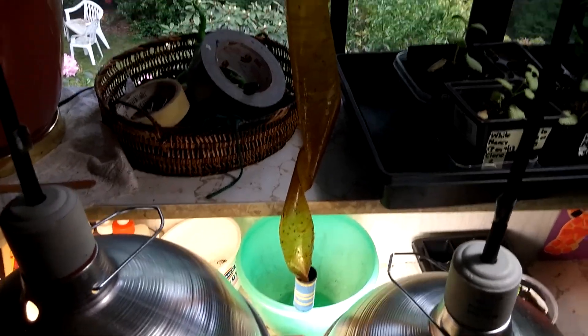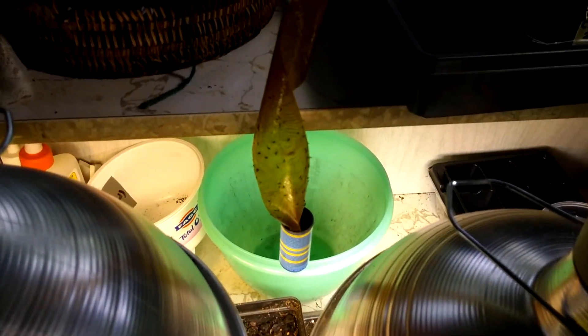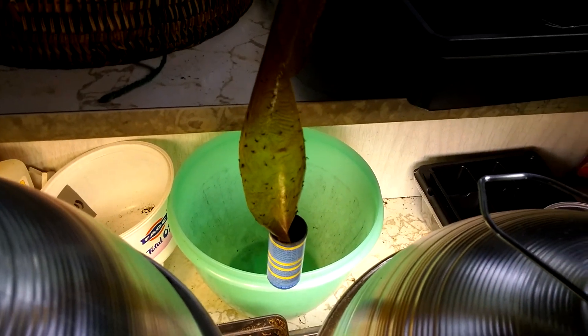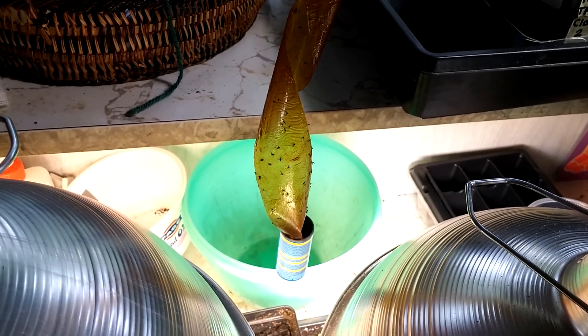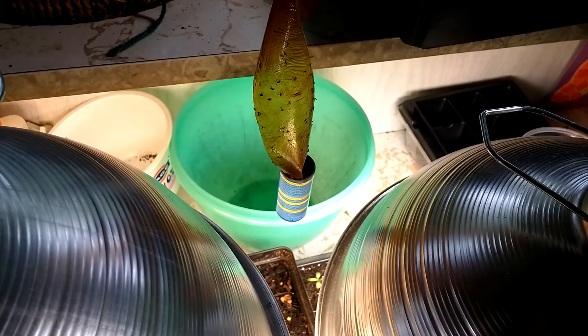For anyone who has had problems with fungus gnats, I may have found a fix for you, because it has worked pretty well for me so far. They're these adhesive strips made by Raid that I bought at the Dollar Tree, where you get four of them for a dollar, and they come in those little tubes there.